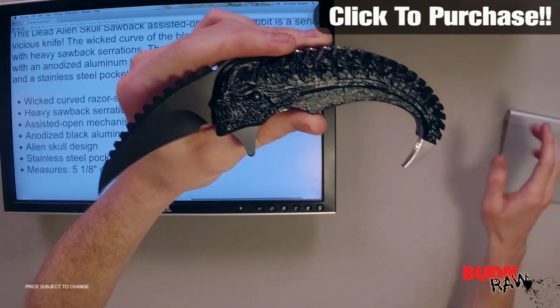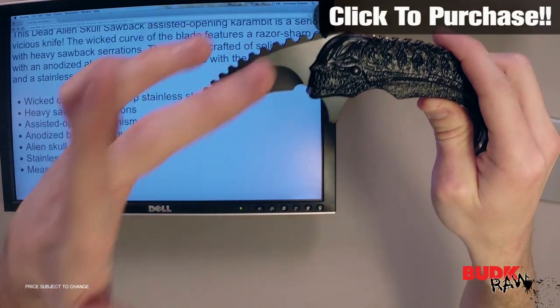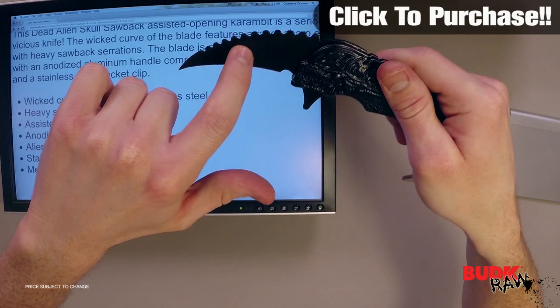What you'll notice right off the bat is that it's got a wicked curved razor-sharp stainless steel blade with a black coating. That's going to give you corrosion and rust resistance.